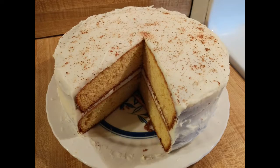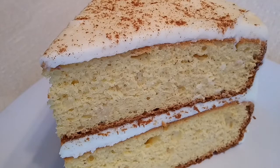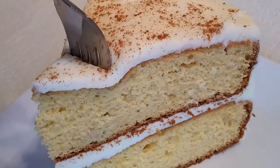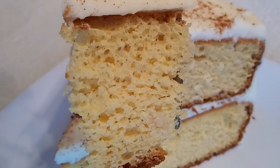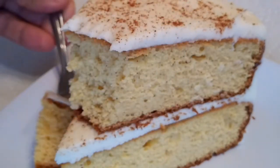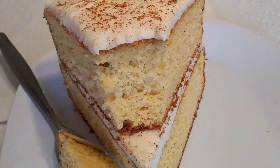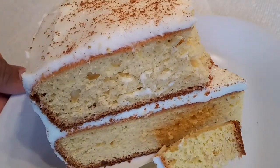This was also my first time using rum extract, but honestly I don't think I could really taste it, so vanilla extract would be fine as well. Although this cake's texture was probably a little bit thicker than the vanilla cake with buttermilk, I still thought it was light and fluffy. Besides adding more nutmeg, the only other thing I would do differently is bake the cake for 40 minutes instead of 45, because the tops, bottoms, and sides of the cake layers were a bit overdone.